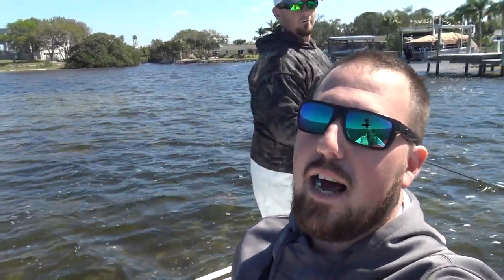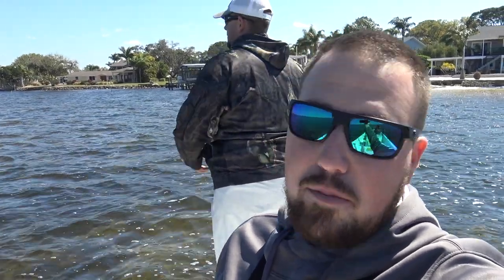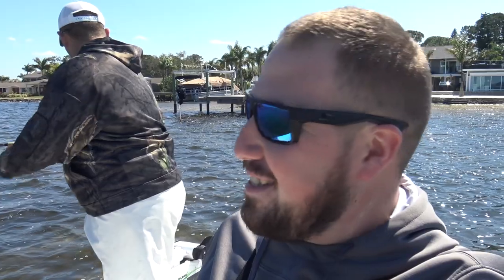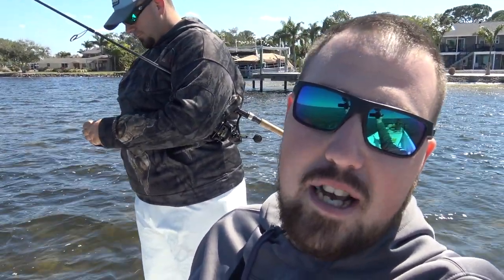Alright, what's up guys — Dustin and I are back out here again. We just left the bait store, got about ten dozen fiddler crabs, some shrimp, and we might net a few more for cut bait later. Right now we're fishing an oyster bar that usually holds sheepshead. We just lost a nice one, so we're gonna get rigged up and get fishing — we'll show you how we rig up in just a second.